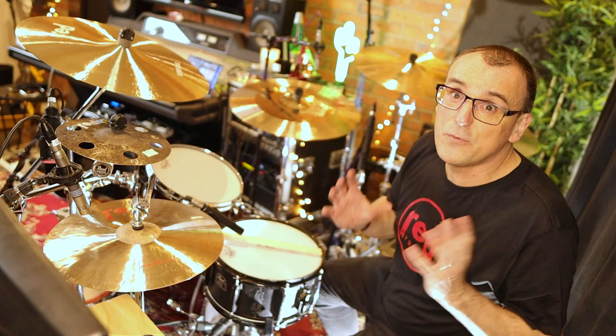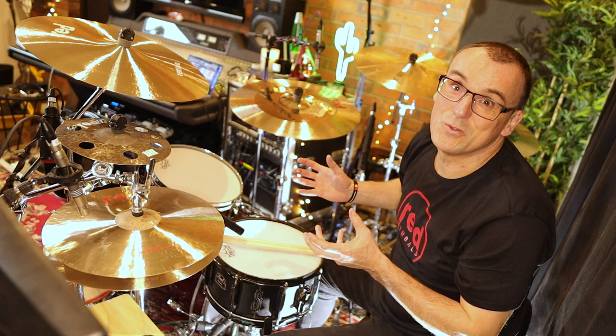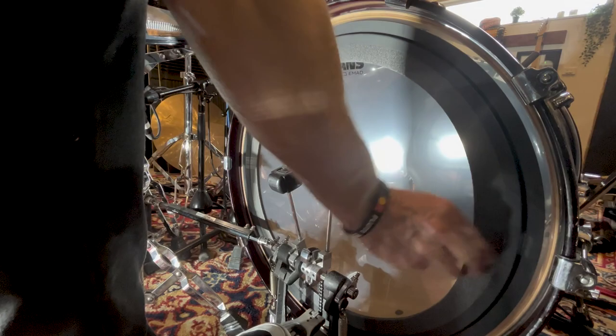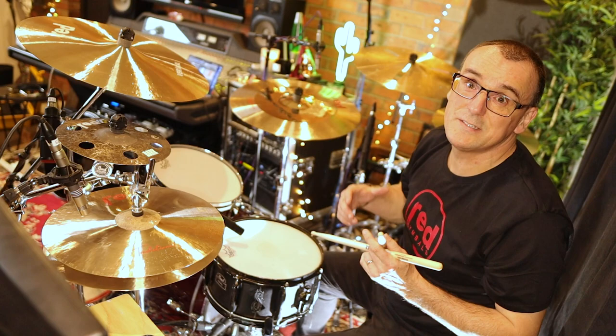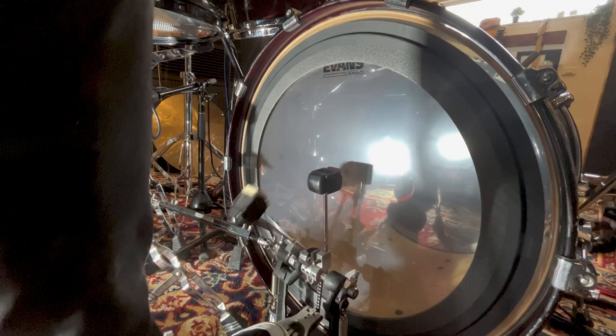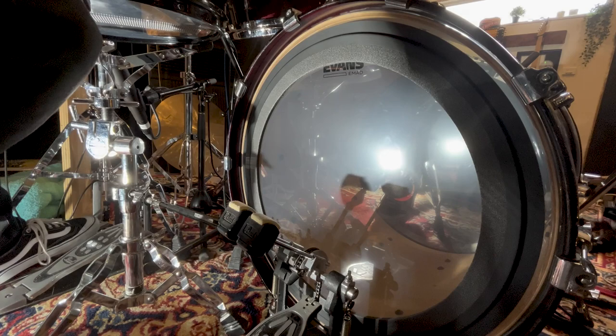So first thing we're going to do is just try changing the EMAD ring. I'm going to try this bigger ring which attaches to the head and we'll see what that sounds like. I love that the ring system is external and it's really easy to change from the smaller ring to the larger ring. So only a tiny bit more controlled but still a great sound. Let's have a listen to that in the context of a groove as well.